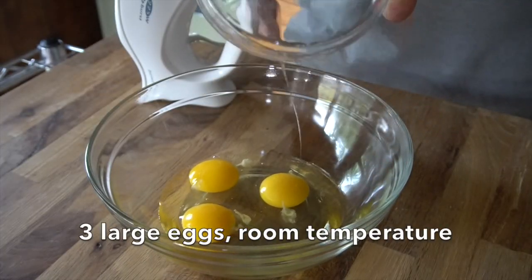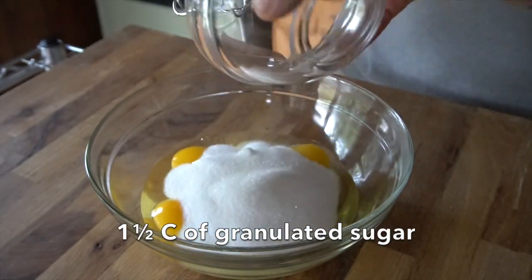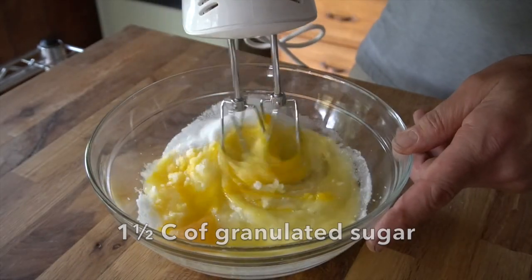When you make this delicious recipe at home, just do it exactly the way Oma did. You'll have great success and you're going to be left with something very delicious. Let's begin with a large bowl. I'm adding three large eggs at room temperature, then one and a half cups of granulated sugar. Just slowly mix that in.